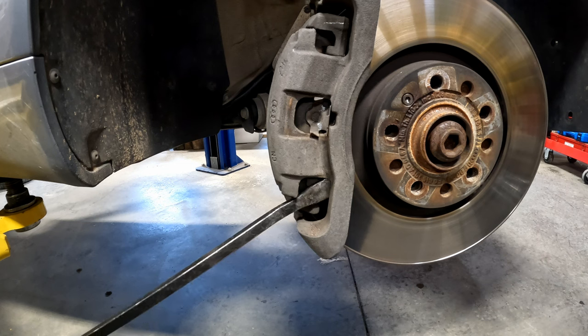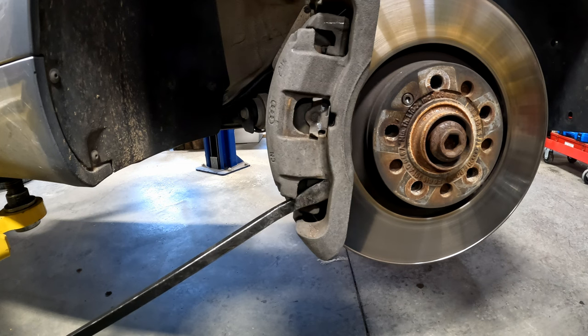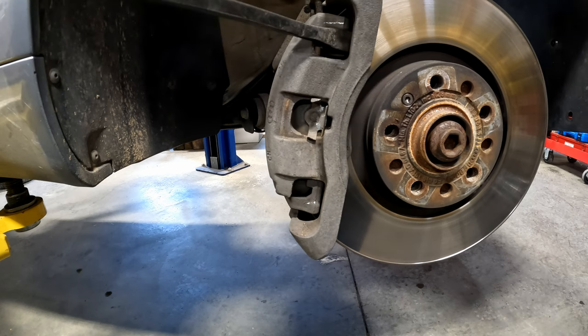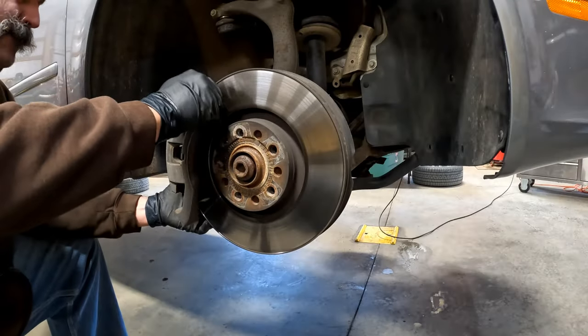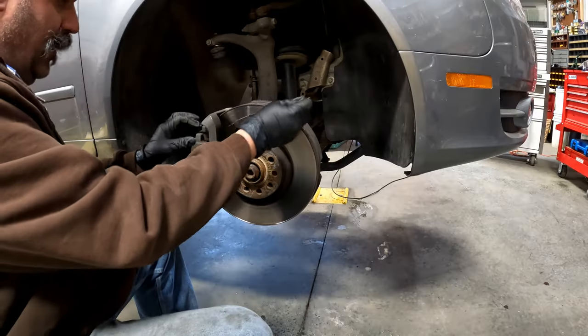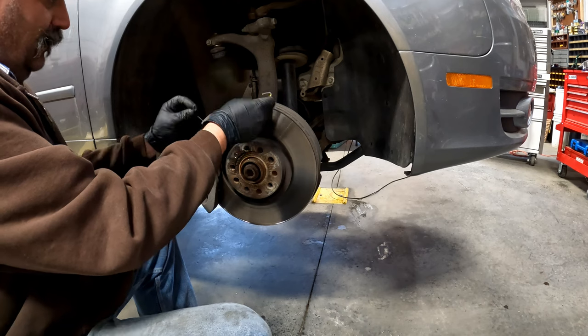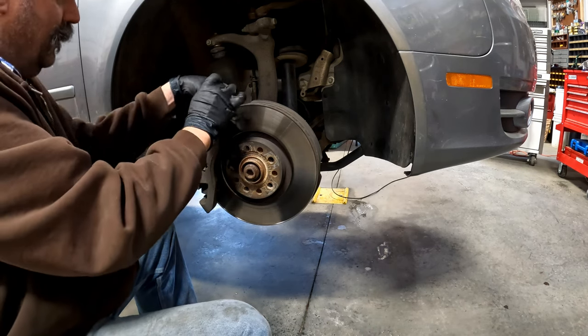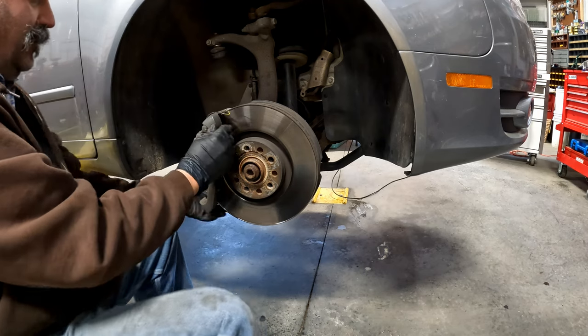I'm going to pry here against the brake pad to relieve the caliper so we can get it loose. Using a wire or zip tie, wire up the caliper onto the suspension so that we don't damage the brake lines.